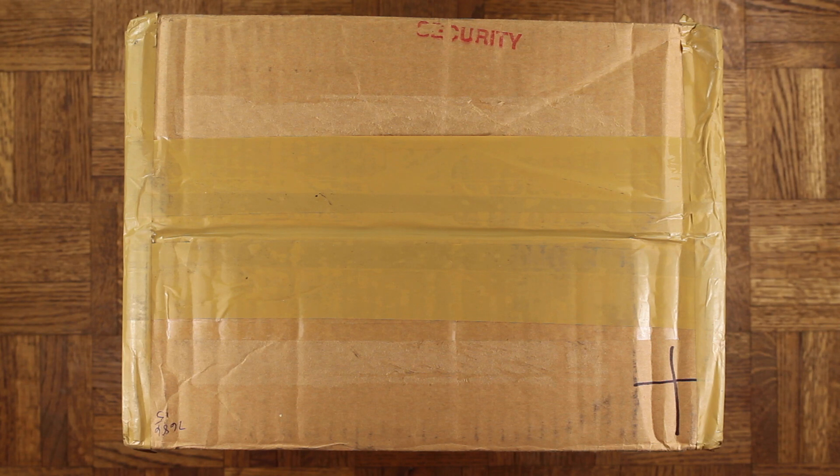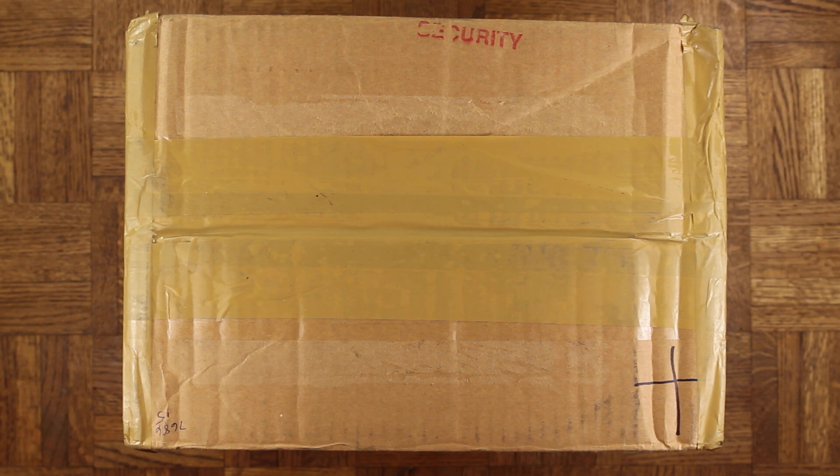Yo, what's cracking everyone, it's your man Mr. Foamer Simpson back with another unboxing. Make sure you hit that thumbs up button and subscribe so you don't miss any upcoming videos. This is a shoe I'm very excited about — big thank you to the good people over at Jordan Brand for sending them my way. And on that note, let's break them out.